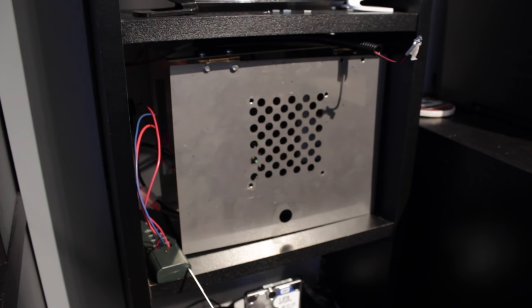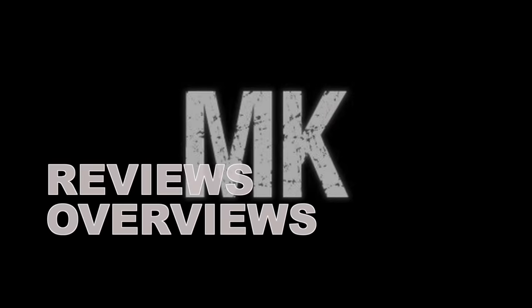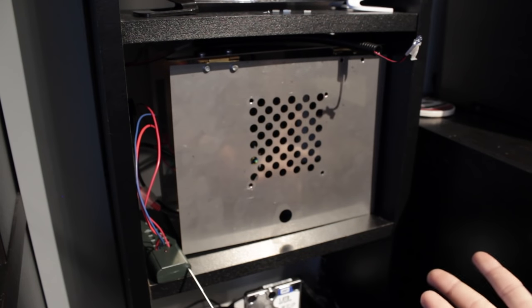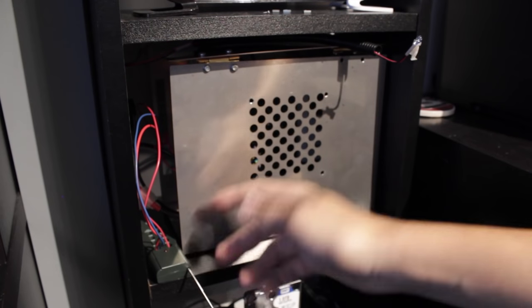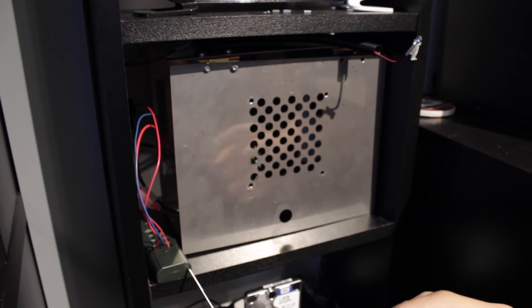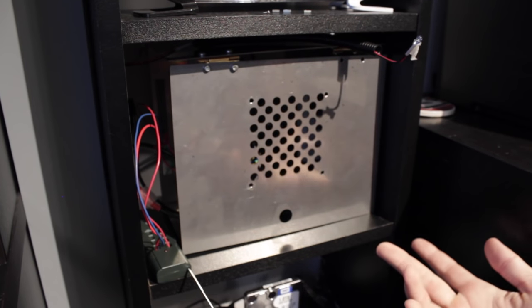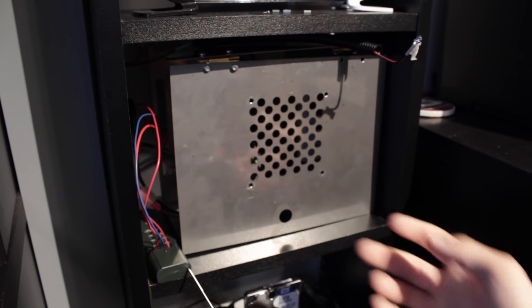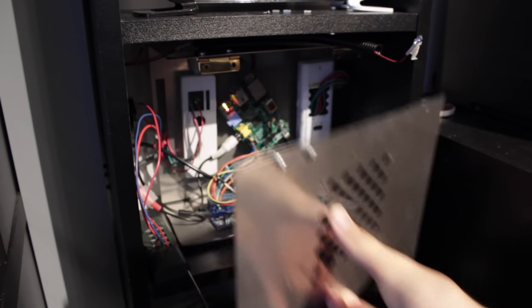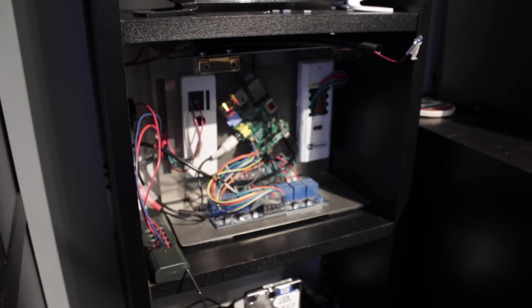Hey guys, Matt here. Today we're going to be upgrading my Raspberry Pi home automation system as well as cleaning it up because it got kind of messy. This is my Raspberry Pi home automation system. I have my IR remote setup, but I'll do a whole other video on how my home automation system works and all the features. Today we're going to focus on upgrading and cleaning it up — let me take the lid off — it's kind of messy, and I don't like messy electronics.